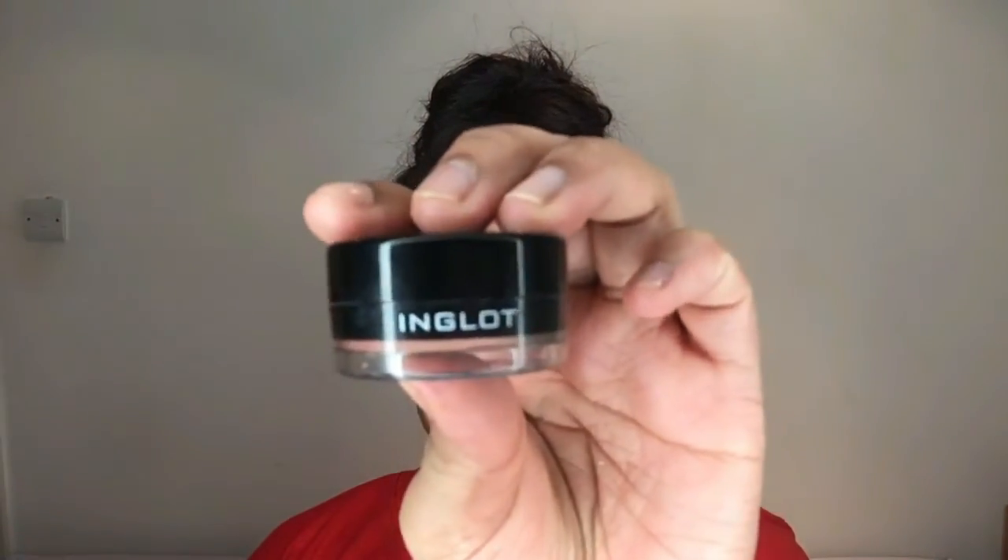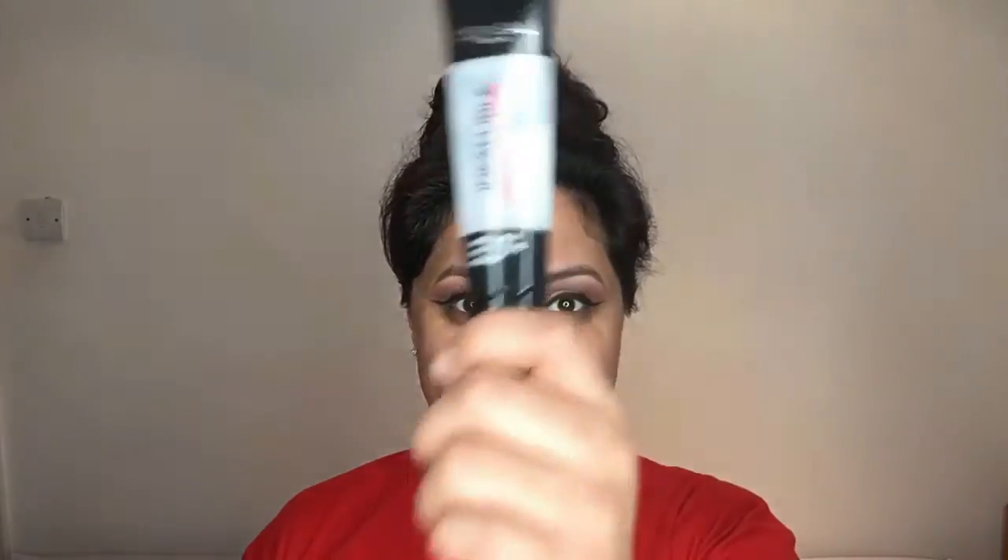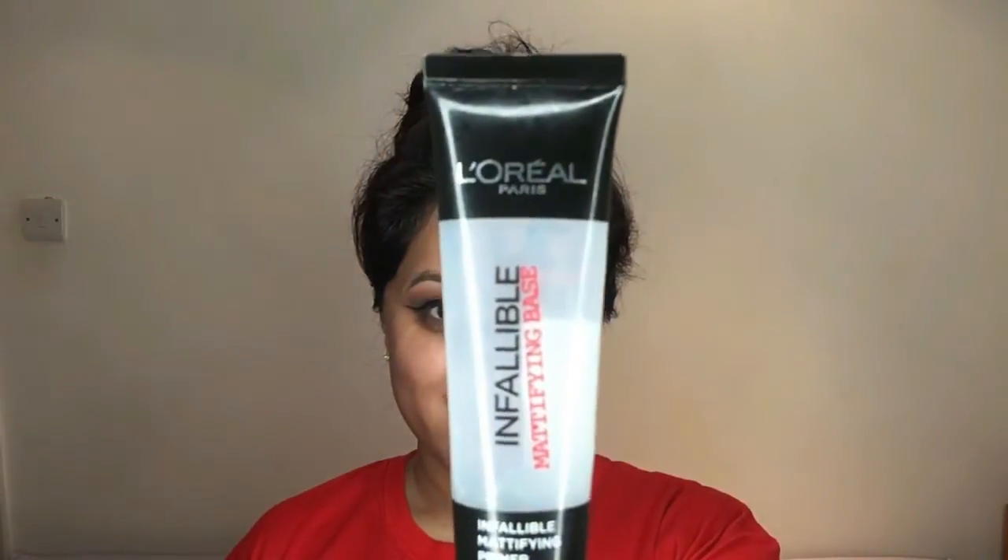Then it's time for eyeliner — my Inglot black gel liner, which is my all-time favourite gel liner. I'm creating a flick and then working the product towards the centre of my eyes. Then for my face, I'm priming it with the L'Oréal Infallible Primer, which I haven't been using for a while, so I thought I'd bring that back out too.